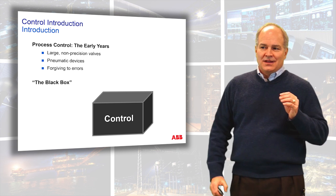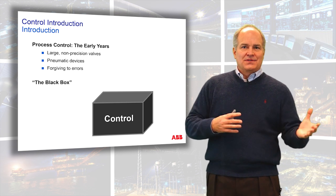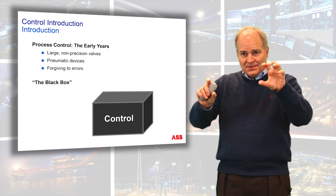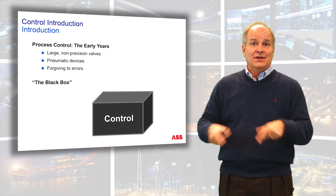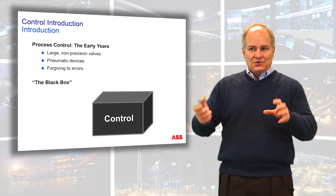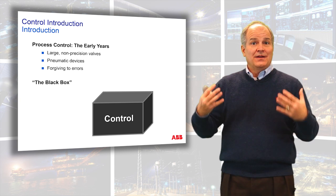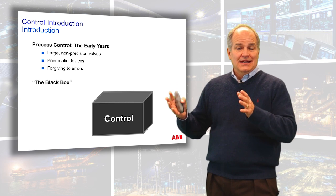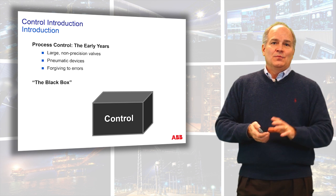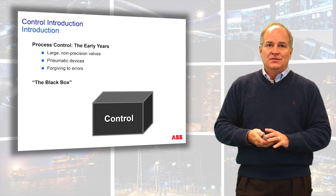In the early years of process control, the control network was more like a black box. They weren't highly precise — they were pneumatic devices and very forgiving. In fact, the early days of control, they were literally knobs you would adjust for proportional band or integral time and they didn't even have numbers. You would literally get what's called a tune by feel. I had an opportunity to tune a few of these control loops — the resonant frequency would stop when you got the right control settings. When we went to the electronic and digital age, you're putting in numbers, which is where it became called a tuning art. That's very difficult to do in modern systems.